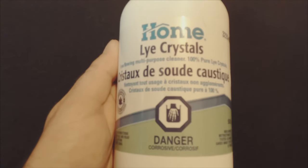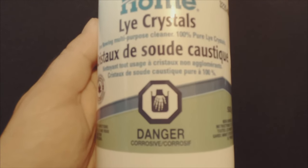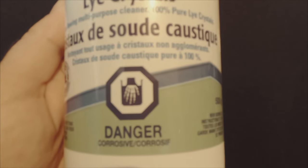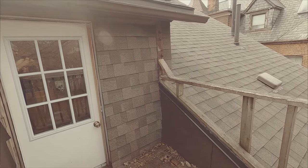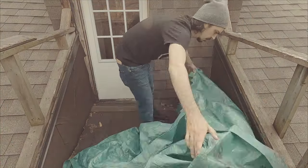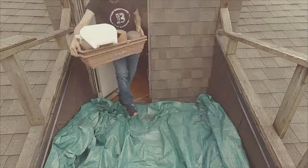Lye will burn your skin, damage your eyes, and release fumes when mixed with water that can harm the lungs. So protection is a must. The most important part of your protective gear will be a good pair of rubber gloves. You'll also want a mask rated for chemical fumes and good eye protection. All exposed skin needs to be covered, so wear long sleeves. Doing it outdoors is recommended, but a professionally ventilated space will do. Protecting your workspace with a tarp or cover is also a good idea. I can't stress this enough — this is dangerous stuff, so take precaution.